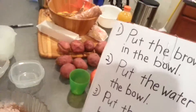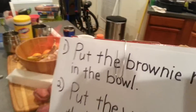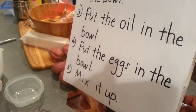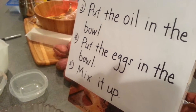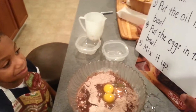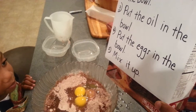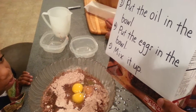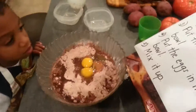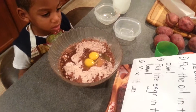All right, we did it! Yeah. We're not done yet. All right, we did number one, step two, step three, step four. What's step five say? Mix! That's right. Good job. Point to the words, man. You the one wanted to read it — go ahead. Point to the words. Mix — that's right.